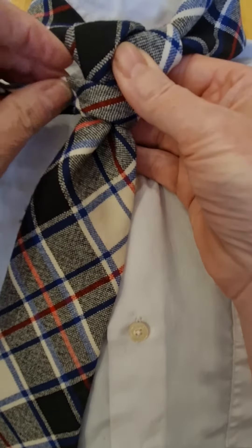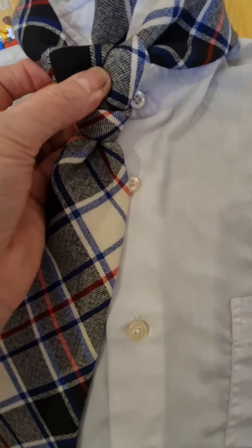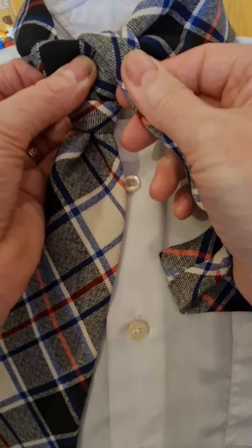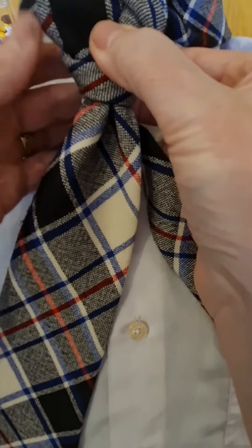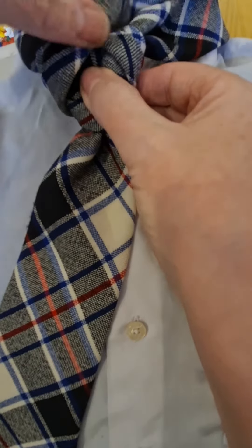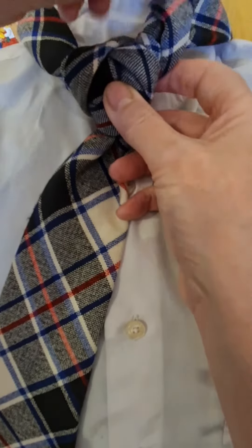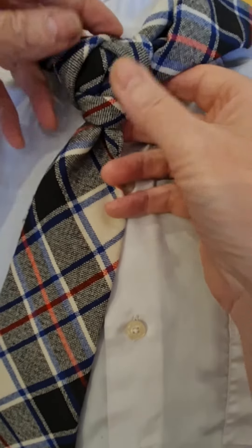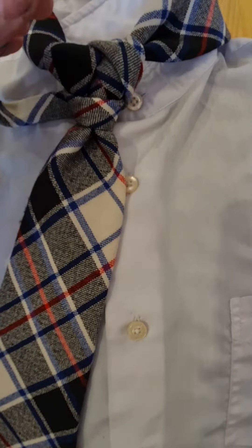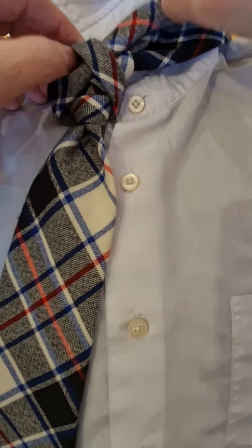I want the open side pointing down so I can have the same side pointing towards the middle. We're going to go across, round the back and over the top, still keeping it in half. Then down, round the back, and it's going to come up over the top. Now you can either just wrap it round like that and it may stay as a knot, but what I would suggest is just go back through that loop and then it will definitely hold it in place.